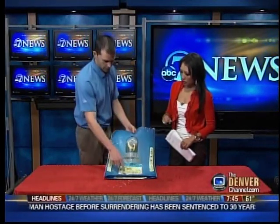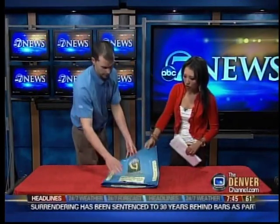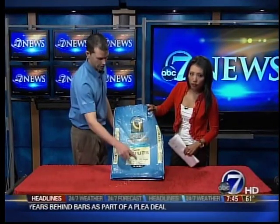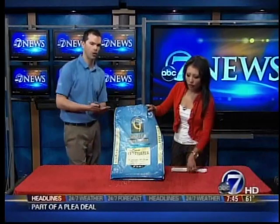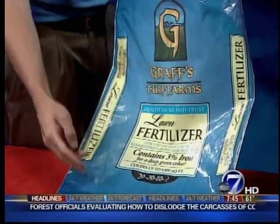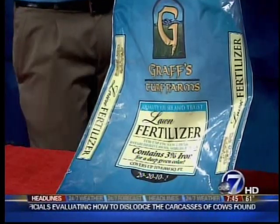Are there certain things we should look for in fertilizers that are better? You want to use a nice balanced fertilizer. We have a simple bag here — this is a 20-20-20. The analysis on the bag, those numbers correlate to your nitrogen, your phosphorus, and your potassium in the lawn. Those numbers coordinate to the percentage of the total weight of the bag that is each of those products.